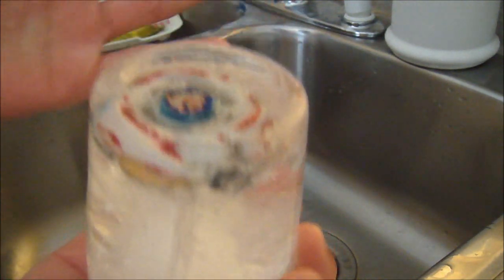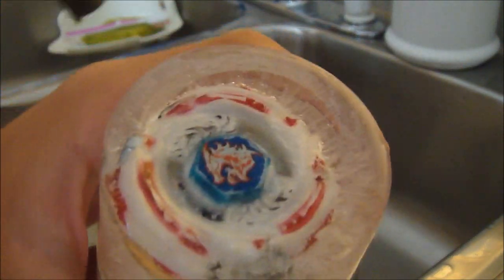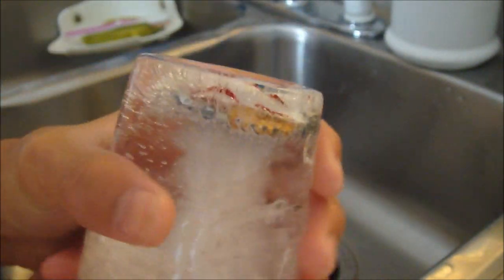My hands are frozen too — they hurt actually. So I'm doing this for you guys. Put the hammer away, brother. Shame on you, Thor.